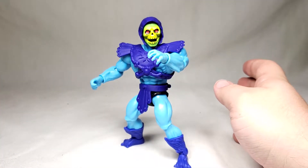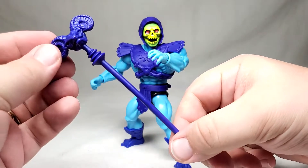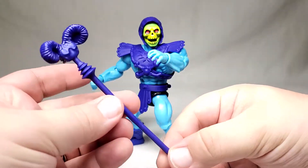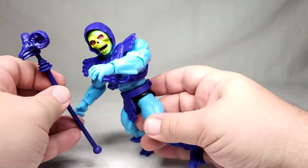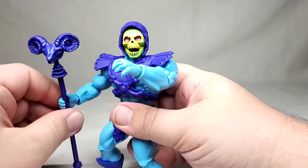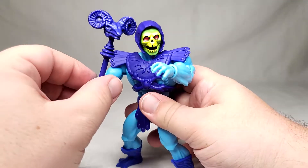Accessory wise he comes with two things — three if you want to be generous. First we have his primary thing: the Havoc Staff. It's completely unpainted, but again, retro figure. And that just goes into his hand like so, so you can have him brandish that and cast spells.